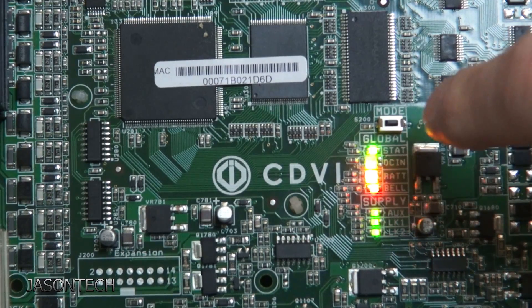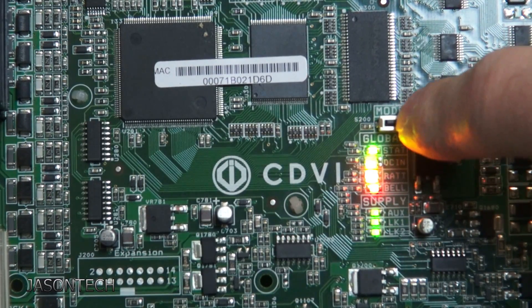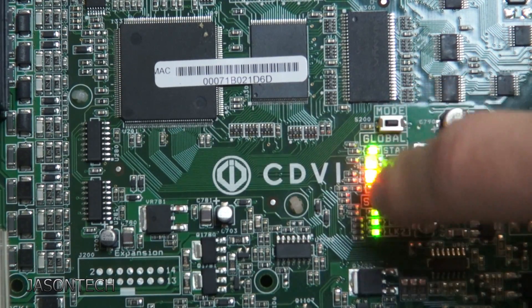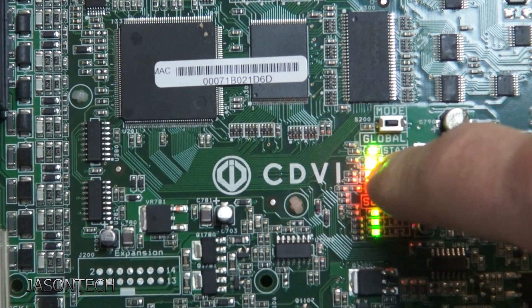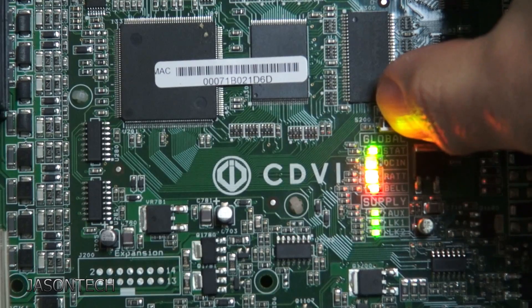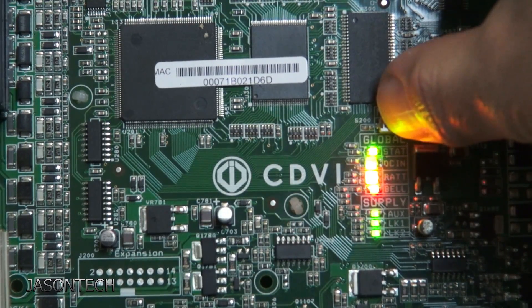Right over here, right above your lights, there's a mode button. So to factory reset it, what you want to do is press it and hold it. We're going to look at the status light, which is the very first light. Press it and hold it — we're not going to let go.